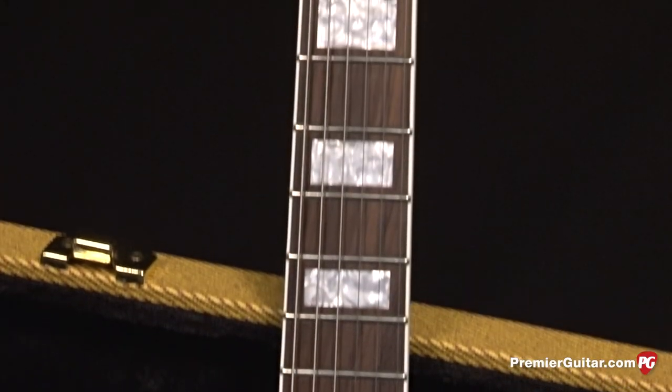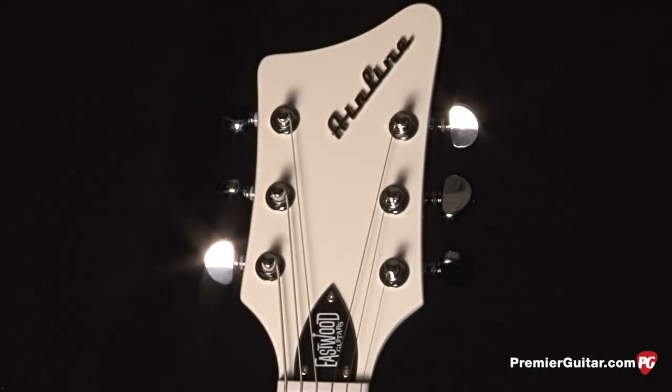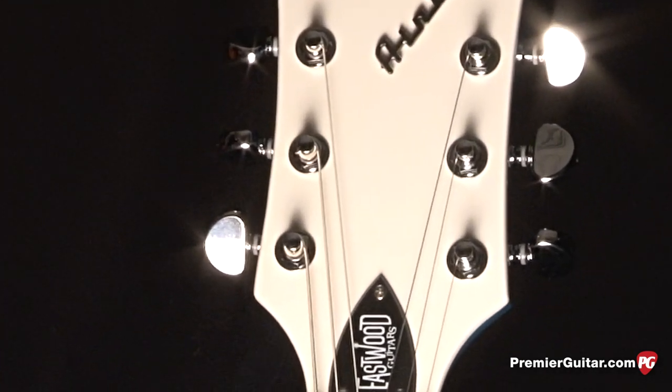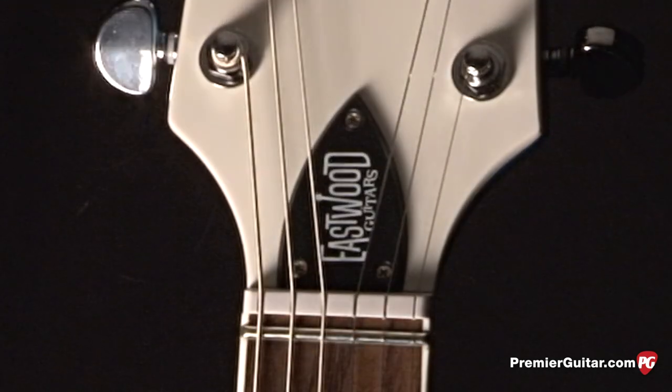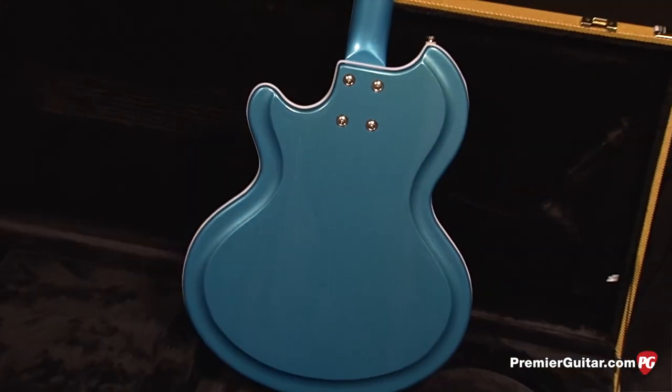Moving up the body, we've got a rosewood fretboard that's bound. Way cool Airline headstock with a vinyl overlay and old school logo. You've also got a truss rod cover that has the Eastwood brand on it, and the neck is bolt-on with four bolts.